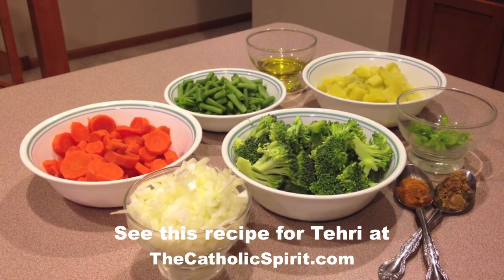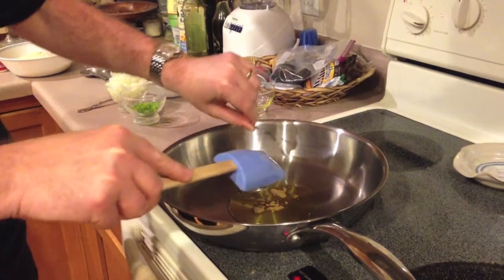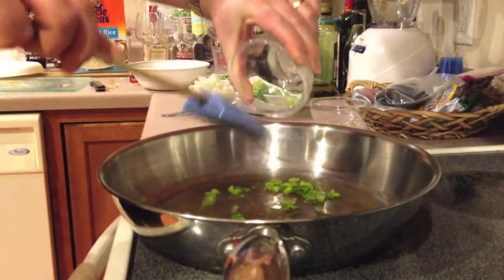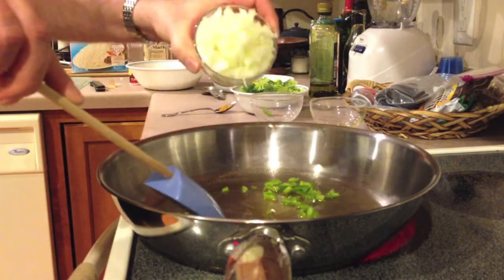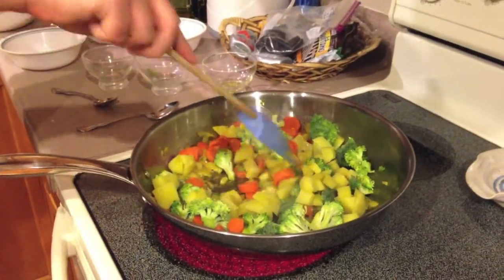This week's recipe from India is a dish called Tari. After gathering your ingredients, heat the oil in a pot. Add cumin seeds and cook for 2 minutes. Add the chili peppers, onion, and turmeric and sauté for 2 minutes. Add chopped vegetables and sauté until slightly fried.